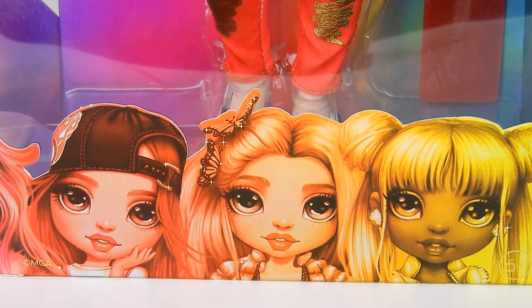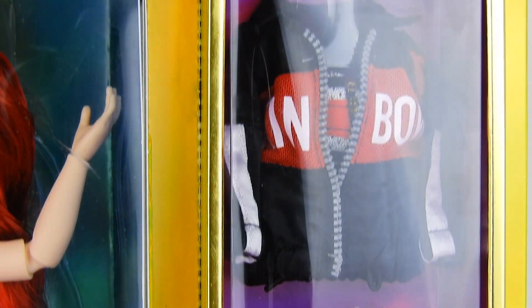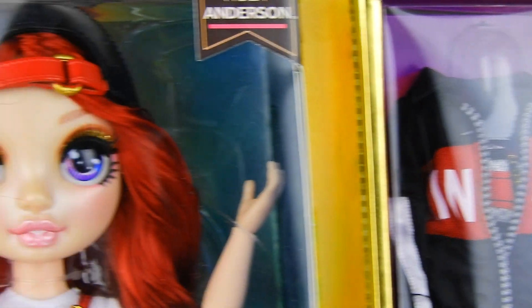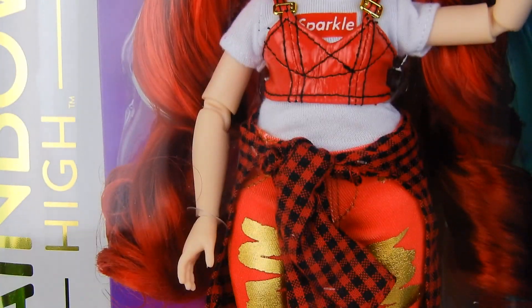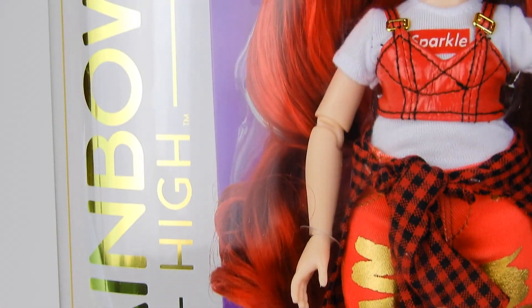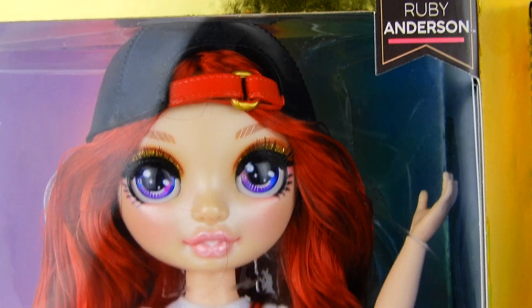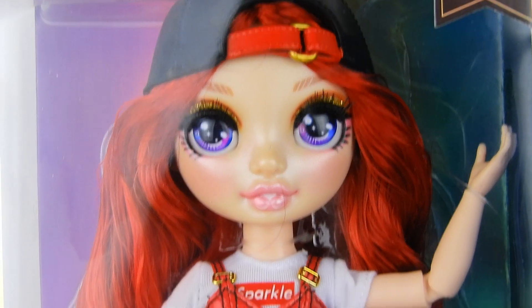In my opinion, these are probably the best play line fashion dolls in years. There are two outfits, and look at them — OMG already raised the bar a lot last year, and we really thought there's no way that could ever be topped in today's play line dolls, but these just have so much stuff, there's so much to them.